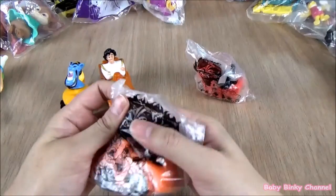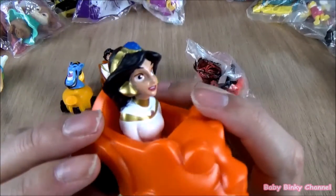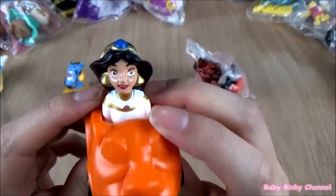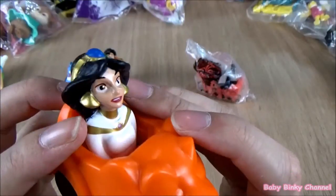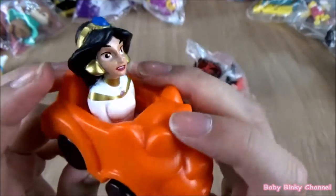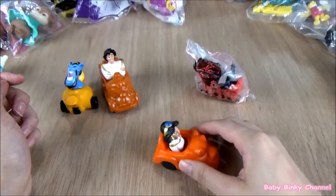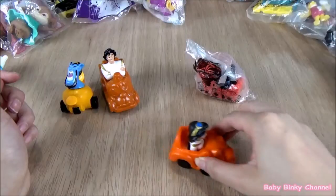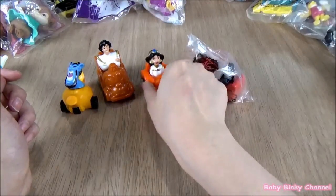Next up we have Jasmine. She looks pretty cute — the artwork is pretty nice. I don't think they make Happy Meal toys this detailed anymore. If you look up close you can see how detailed it is — the paint job. She has wheels as well, and if you wheel her up and down it looks like she's banging her head. That's Jasmine.